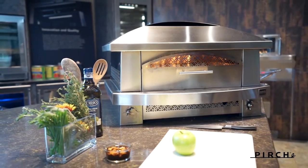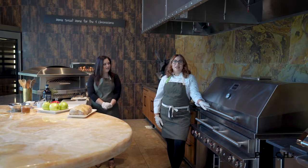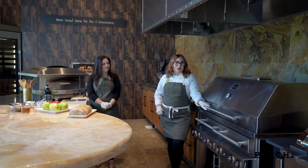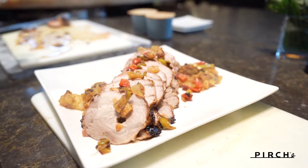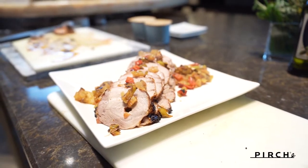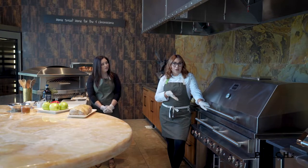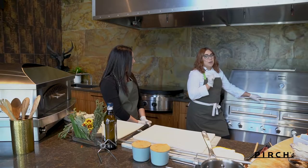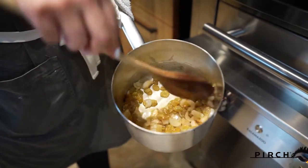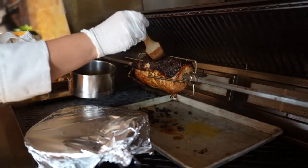Welcome everyone! Today we have a not-so-traditional holiday menu. We're going to do a pork loin, which is super simple but looks beautiful enough for a Thanksgiving or Christmas table. We'll cook it on the rotisserie using the smoking function on this grill, and then we'll do a grilled apple chutney and a glaze on top of that pork loin.